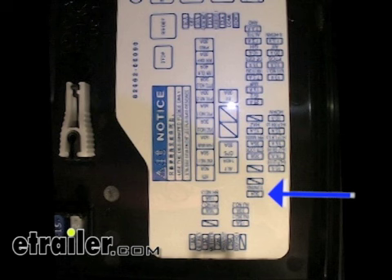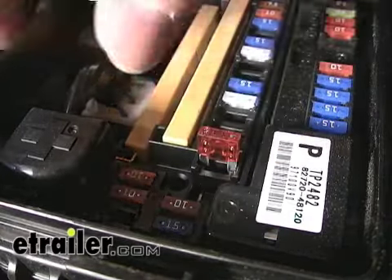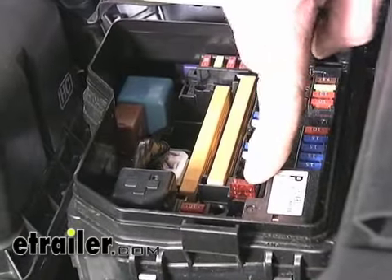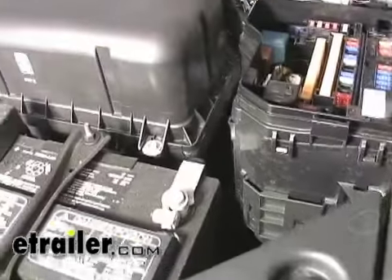We're only using a 10-amp fuse because the module is only rated for 10 amps total. As you can see, the fuse actually sticks up quite a bit compared to the other fuses — it is a different style of fuse in the vehicle, but it does make contact inside there. Let's go ahead and reattach the lid.